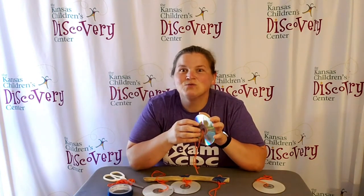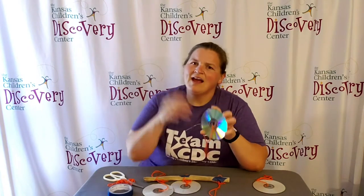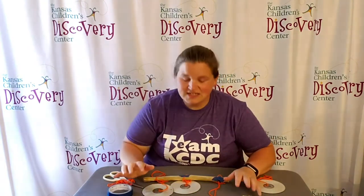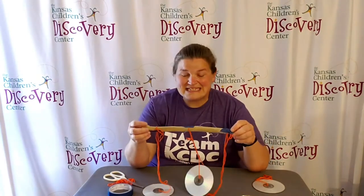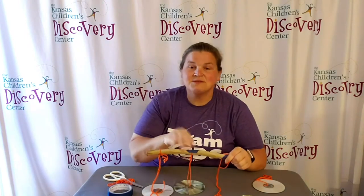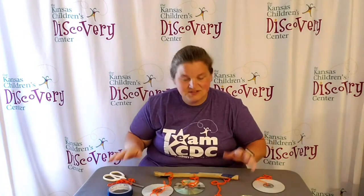So how do we make them hang so they can be in the wind? All you need is some yarn, a stick or a dowel rod for them to hang from, some tape to keep them on, scissors, and things like that. Then you're ready to go.